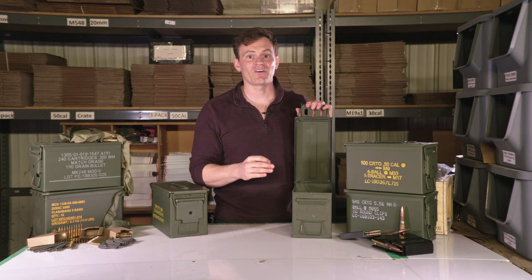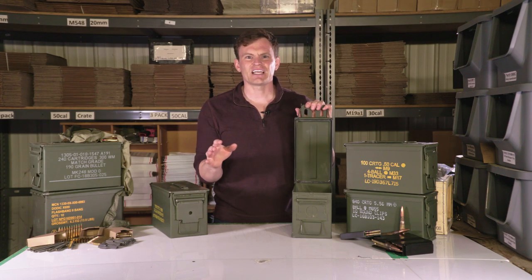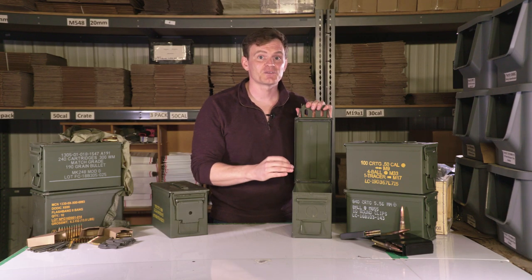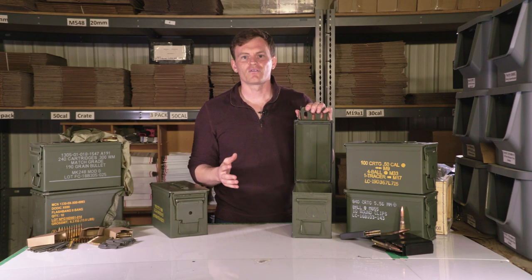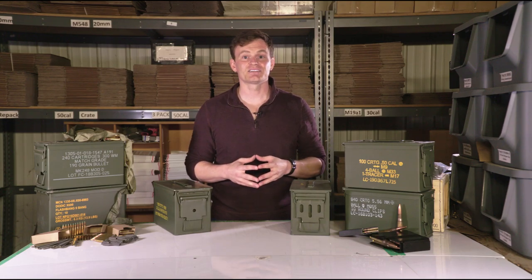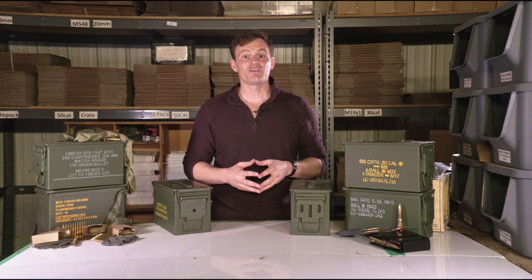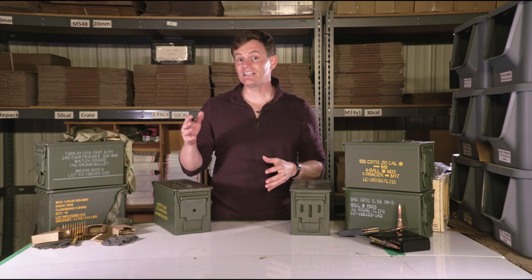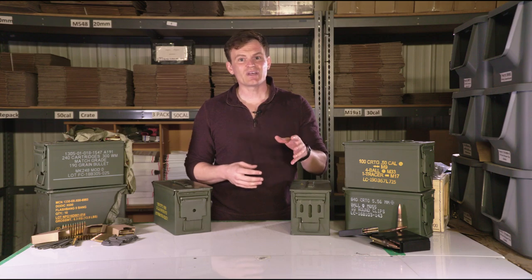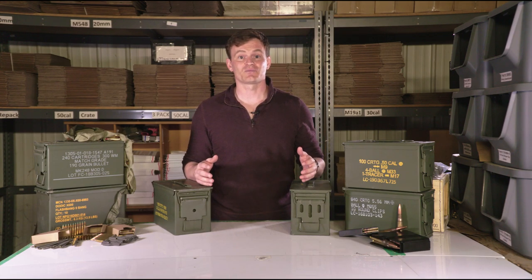However, the seal is load-bearing since it is in the lid of the can. If ammo cans are stacked or any weight is applied to the lid of the can, the seal must support the weight and may fail over time. Based on the lot numbers of the M2A2 cans we see, the M2A1 can began to be phased out in favor of the updated M2A2 model in 2004 and just recently began to make its way into the surplus market.